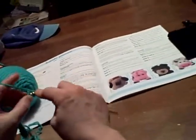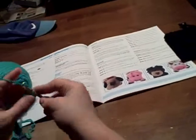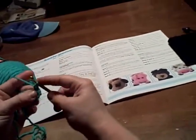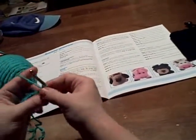One, two. And then the next single crochet we want to put two in — one, two. And now we want to single crochet in the next ten.